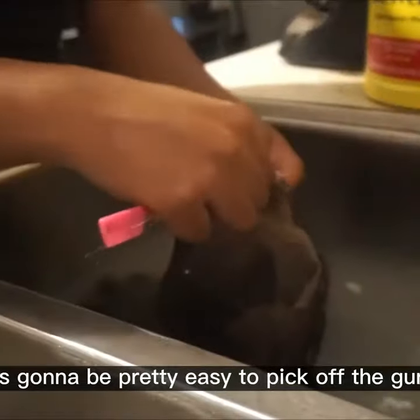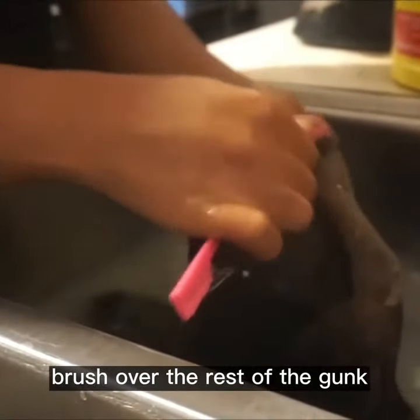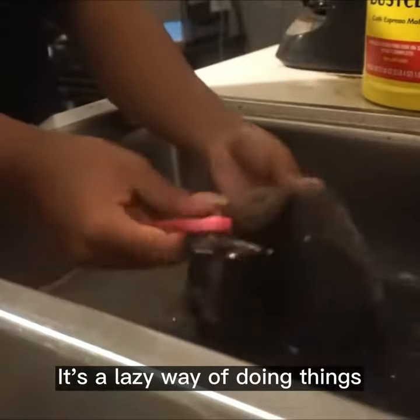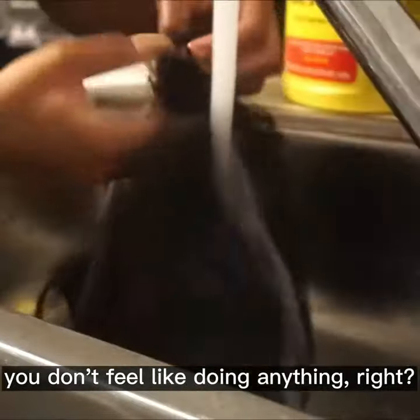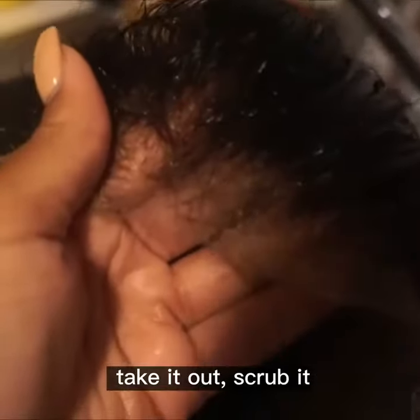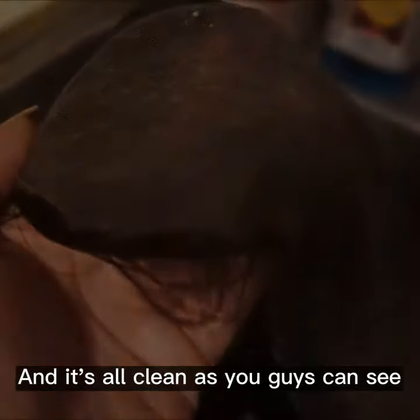Then you're gonna come back and take the wig — it's gonna be pretty easy to pick off the gunk. Take your brush, go over the rest of the gunk, and it comes off super duper easy. That's pretty much it — that's how I clean my units. It's a lazy way of doing things if you just have plenty of time. Leave the wig in the sink for a day or two, take it out, scrub it for a minute or less, and it's all clean.